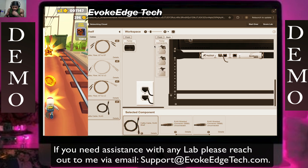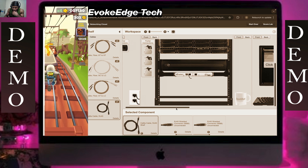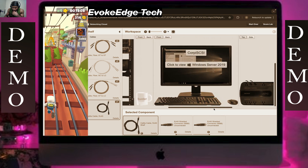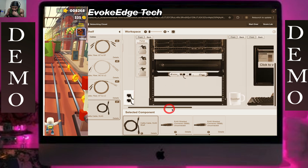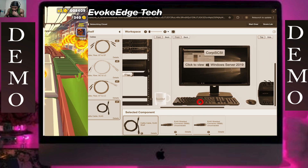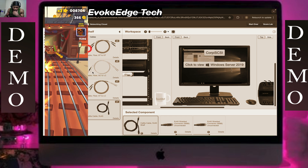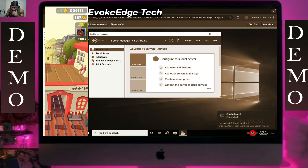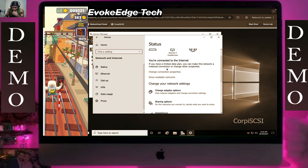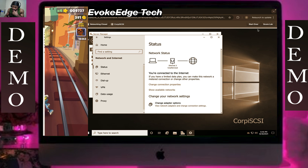Next we verify — close the server. We verify if the PC has internet. It does — now that's what you like.